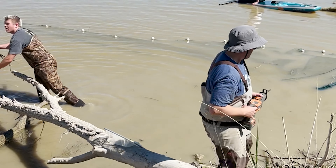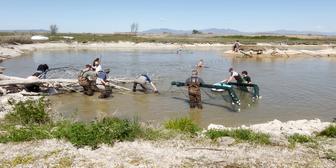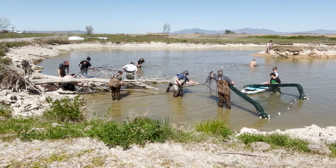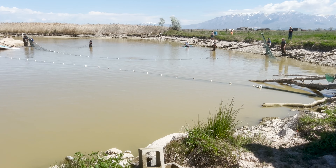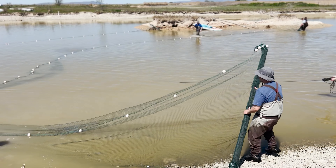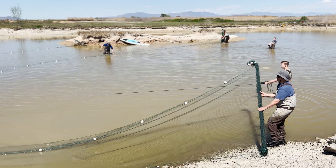Before we can start working the nets, we needed to eliminate some of the branches that were in the way. Since we have an island, we're going to be starting both nets perpendicular and then working around the island, meeting back in the middle and gathering the fish there.